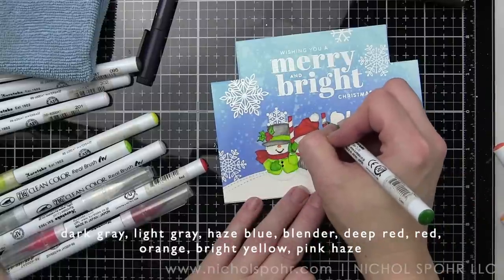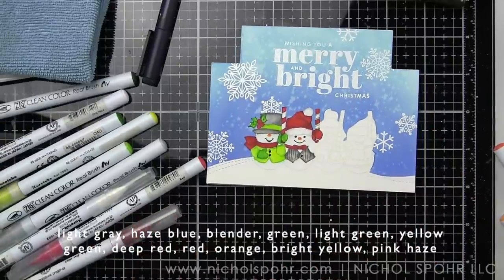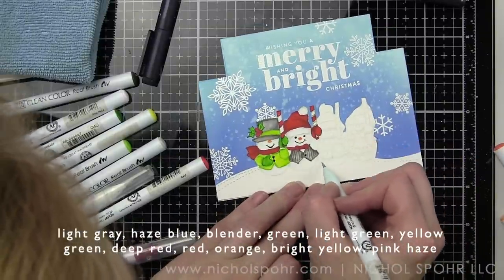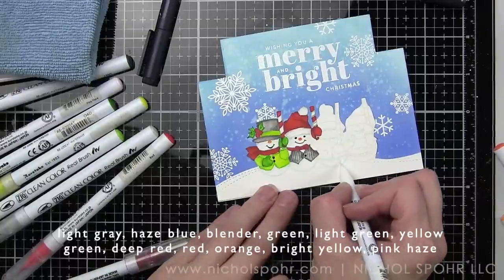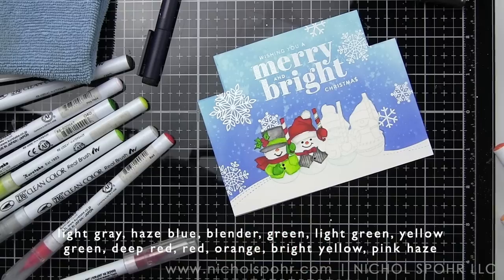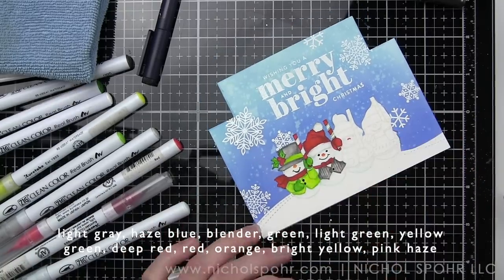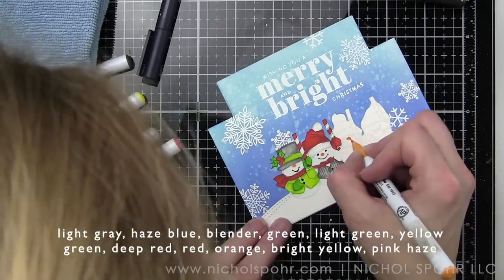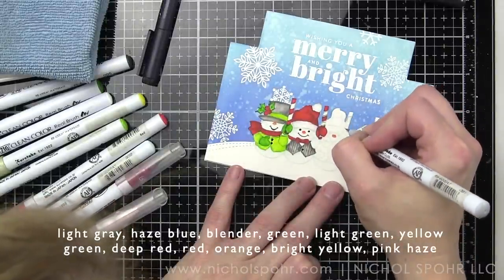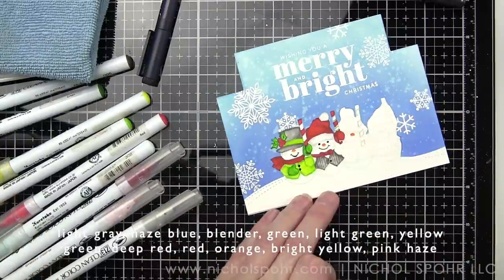We're finishing the peppermint stick — it's going to have a teeny tiny little green stripe. I forgot to do that consistently; in the finished card examples the last snowman on this card didn't get it initially. The peppermint sticks should have a little green stripe — it's just a fun little touch, you definitely don't have to do it.